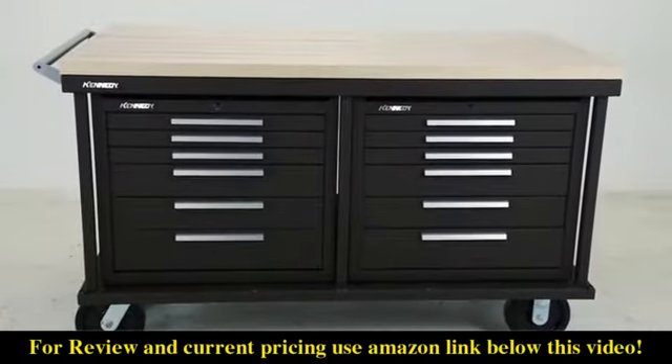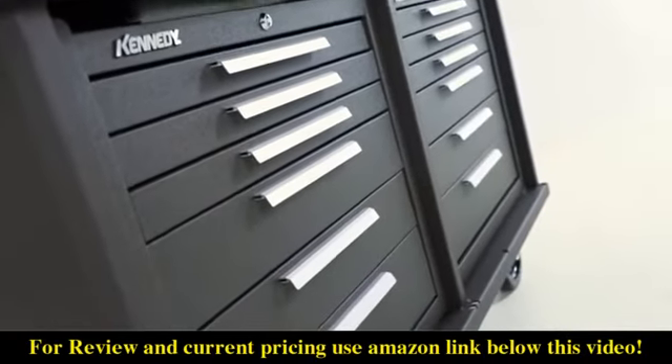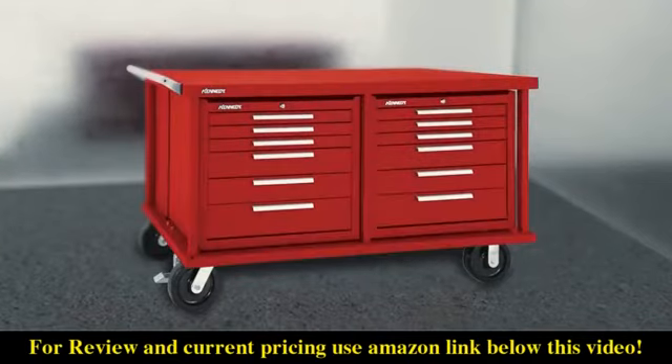Bring your maintenance shop to the shop floor with Kennedy's Versa Bench line of products. The 6012S is available in three standard colors: brown wrinkle, industrial black, and industrial red.